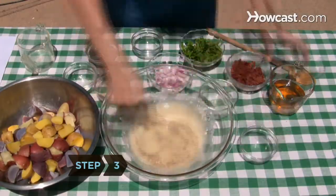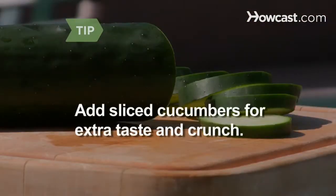Step 3. Make German potato salad, which skips mayonnaise in favor of vinaigrette. Mix in thinly sliced cucumbers for extra taste and crunch.